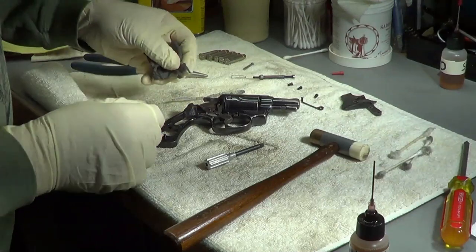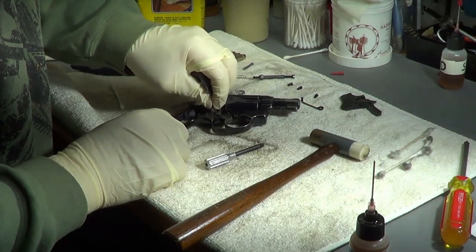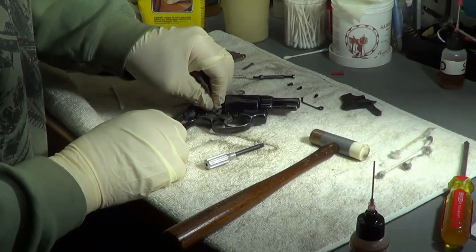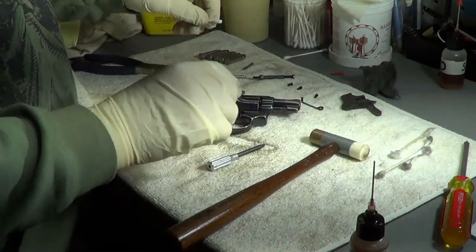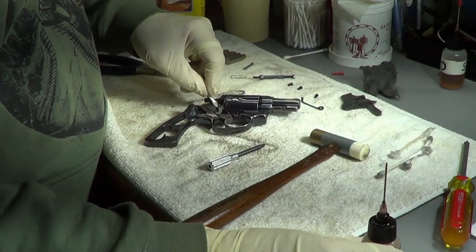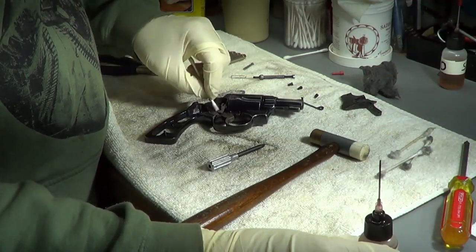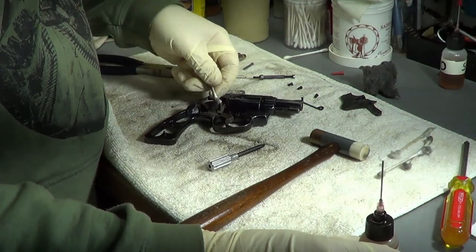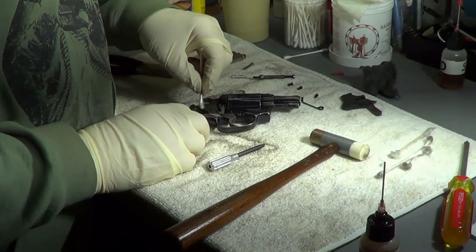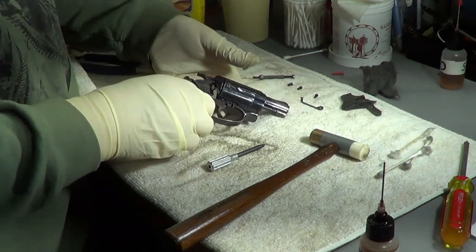If I put a little steel wool on there - let's see if I get any brown on this. I did get a little brown, but it didn't really feel like rust because it's pretty smooth.